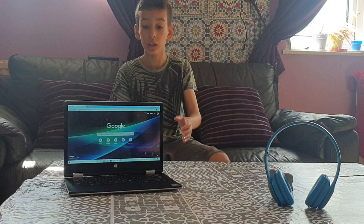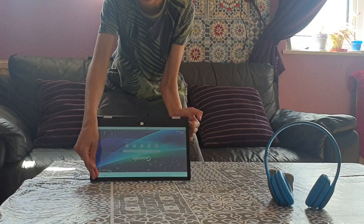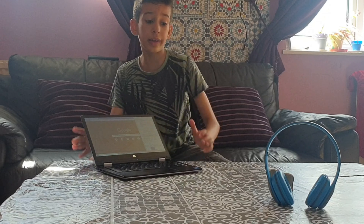Right now it's in tablet mode. If I turn it into computer mode — like that — it becomes a laptop. And if you go like that, it turns back into a tablet. When it flips up, it will turn into computer mode.